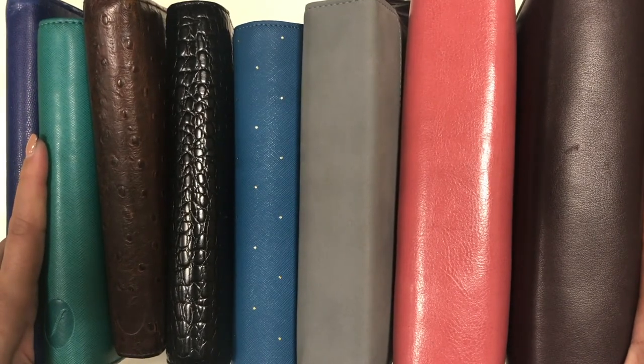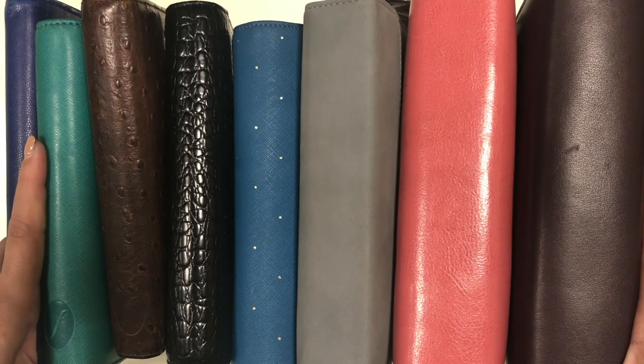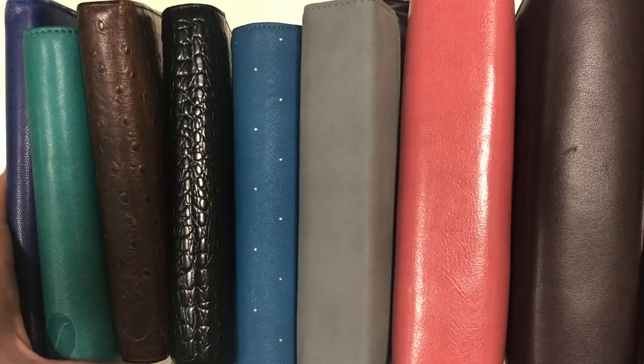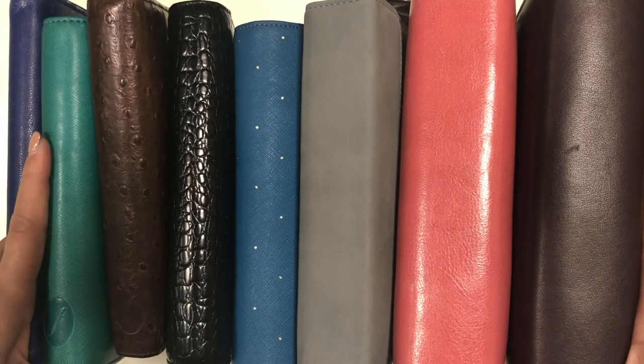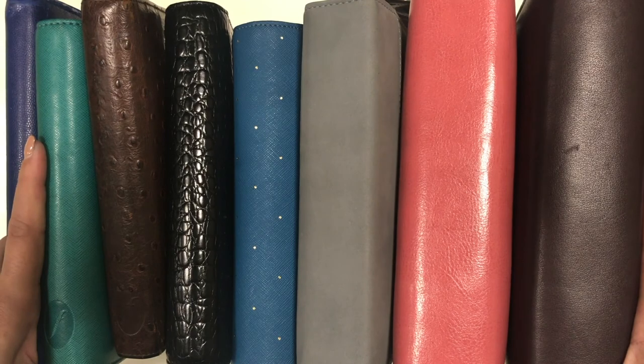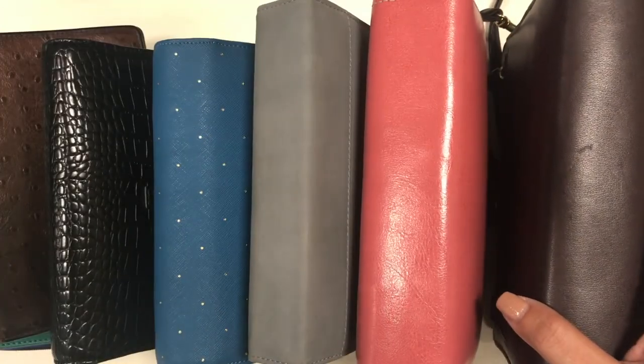I am pretty happy with each and every one of them. Each one has a function in my life and I have used every single one of them at some point in time, and they have served me really well. That's my video for you today — thanks so much for watching. Until next time, bye!